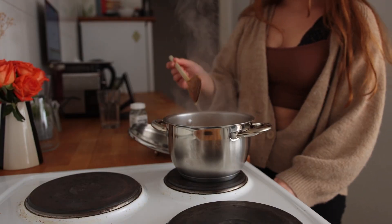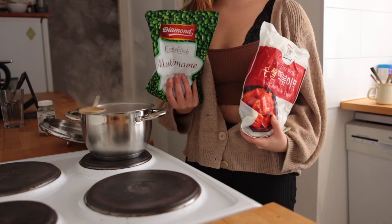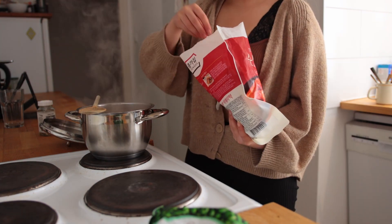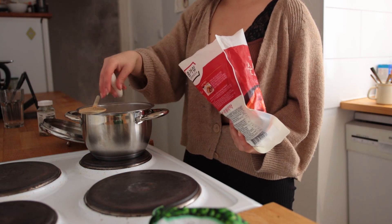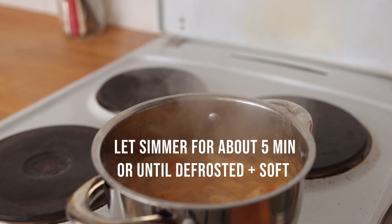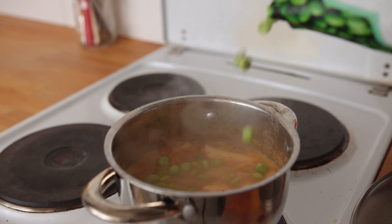Bring it to a quick boil and allow it to simmer over medium for about three minutes. This is arguably the best part of the soup: tteok, which are these chewy Korean rice cakes — they come frozen. I bought them from my local Asian food store, and that's also where I got the kimchi. The edamame I added in about one to two minutes before serving.